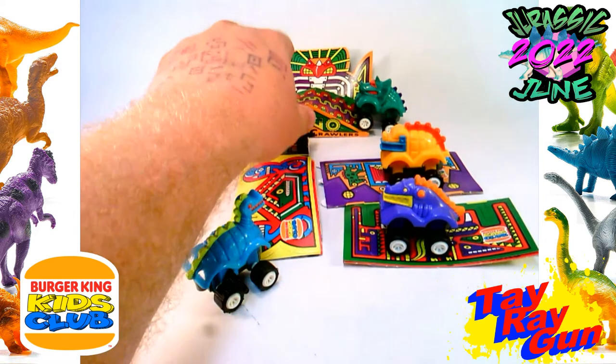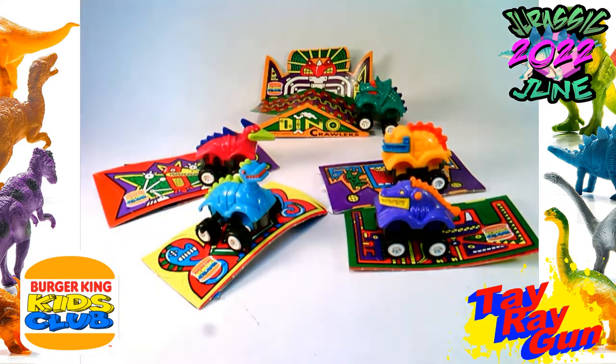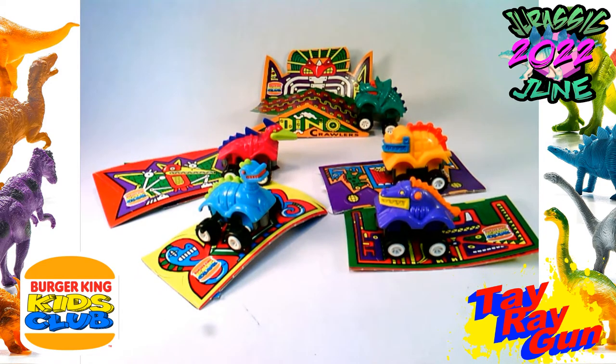This is definitely a bit of a blast from the past with these. 1993 was a fun year — it was starting to grow up. I don't remember seeing these in the restaurant at the time. But it's got a really cool vibe. I've been waiting a whole year to open these up since I got them at the end of Jurassic June last year. So this has been a fun blast for me to get to open them up, check them out, and share it with you. I hope you all enjoyed this as well.